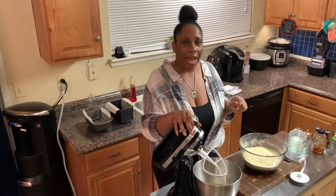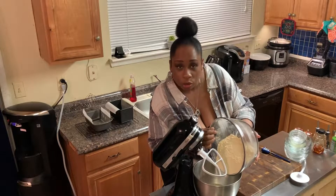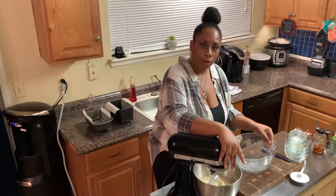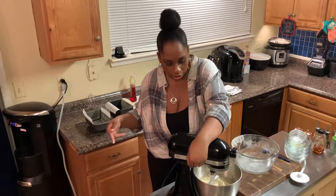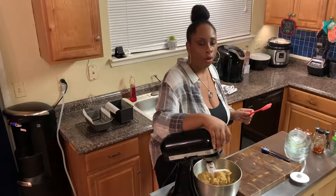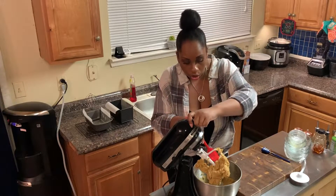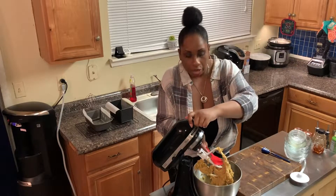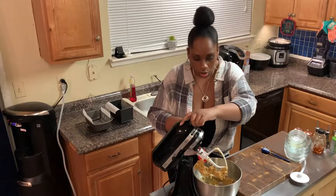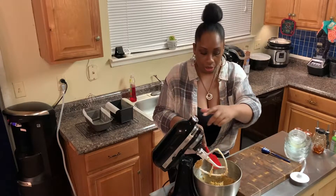And now here comes my favorite part — adding the dry into the wet. Go ahead and add it all in. Keep the paddle attachment on and turn it on low and let it incorporate. Something you'll notice when cooking with lupin flour is it absorbs a lot of liquid, and usually I find I have to add more liquid than normal to recipes. But with this bread recipe, I didn't need to add any extra, and I was surprised by that — but it turns out great.